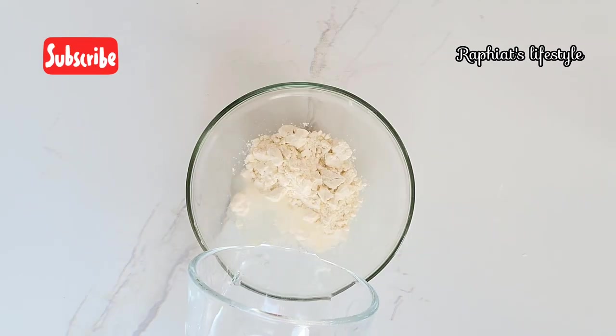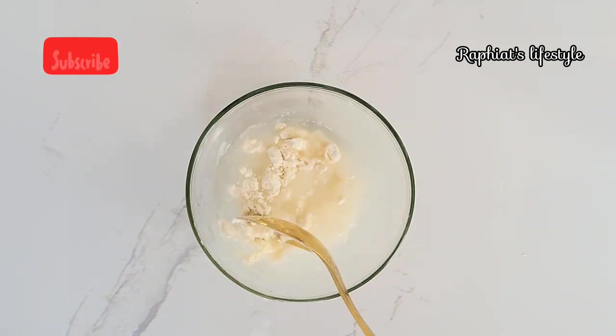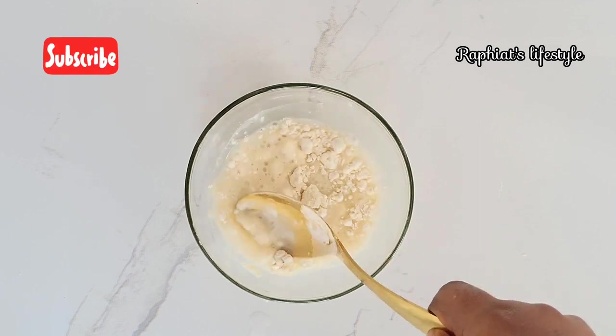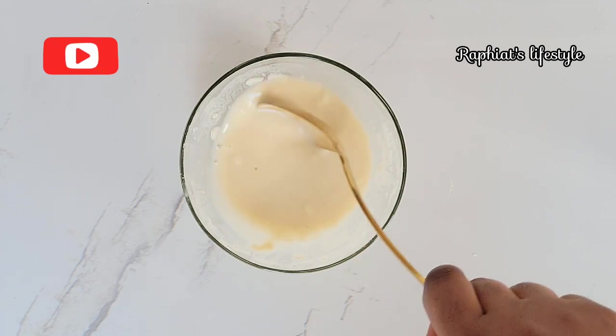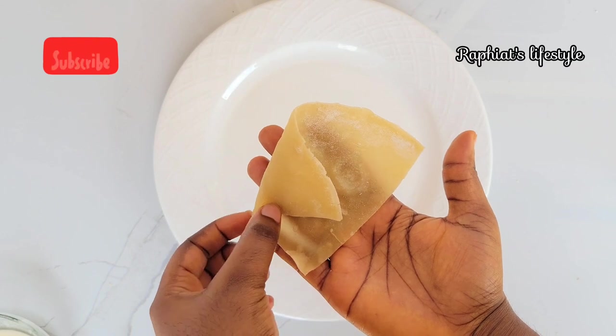The sealant is just going to help us seal the samosas perfectly. All you have to do is dissolve some all-purpose flour or cornstarch in some water and stir continuously until the mixture is lump-free. That's the sealant — very easy to make, just flour and water. Now the first method is the quadrant method.